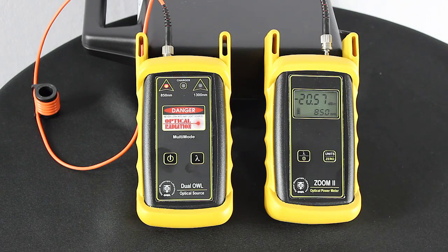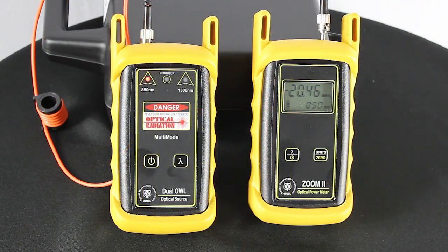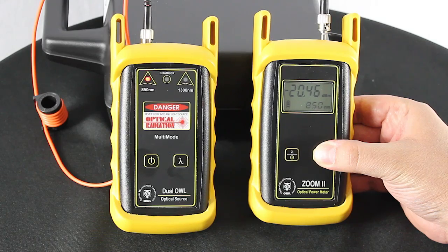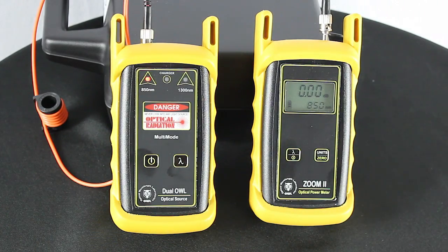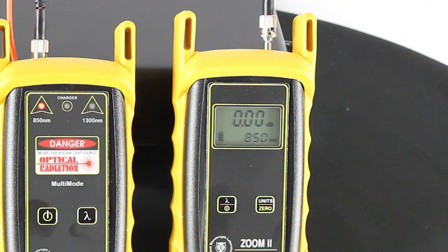Don't take off your transmit jumper. What we're going to do right now is set a reference — it's commonly known and referred to as zeroing. Let's go ahead and zero out the test equipment here. The Zoom 2 display should change to show readings in dB and the power reading should be approximately 0.00 dB. This means that the meter and light source have been successfully zeroed at the 850 wavelength.